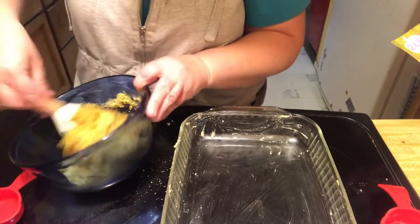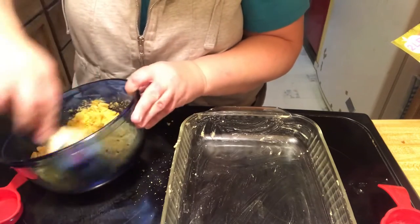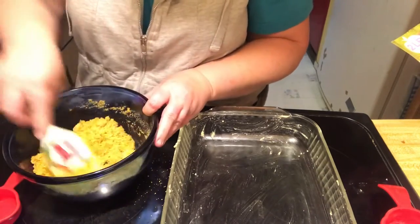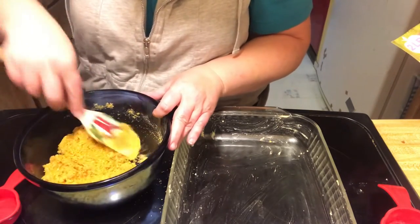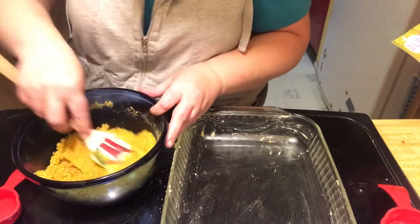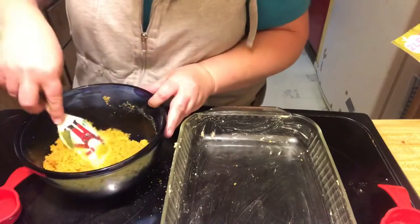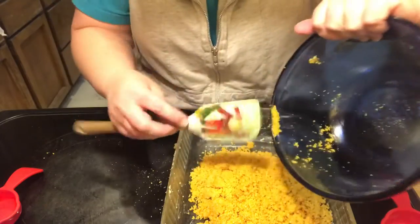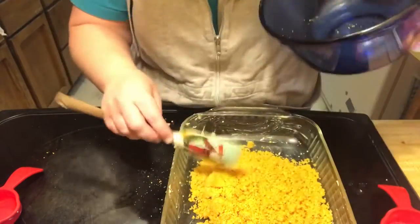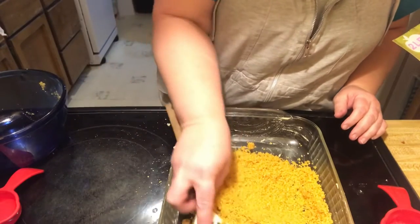I have prepared a 9x13 pan. And by prepared, that means you sort of smear some oil or butter or ghee at the bottom just to help things not stick. Good enough is good enough. I'm going to take my spatula and just sort of spread this out.